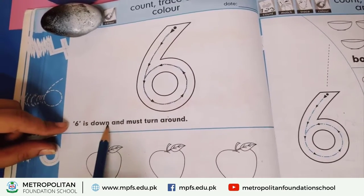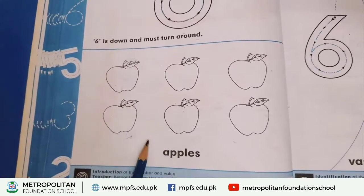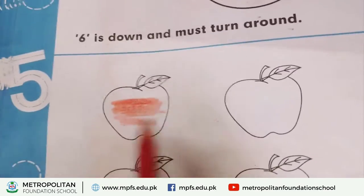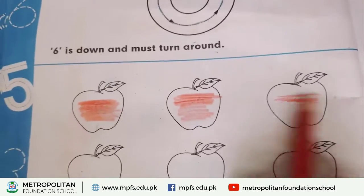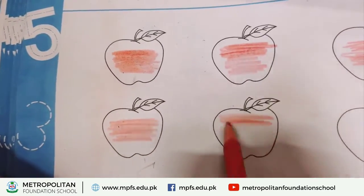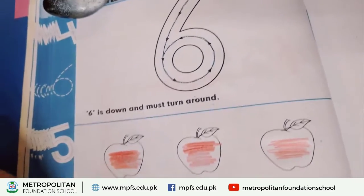Done the tracing — six is down, must run around. We have done this tracing. Reading — we have counted the apples. Now we are starting to color. Which color is used here? Red color — right, left. We have to color in the color of the apple.